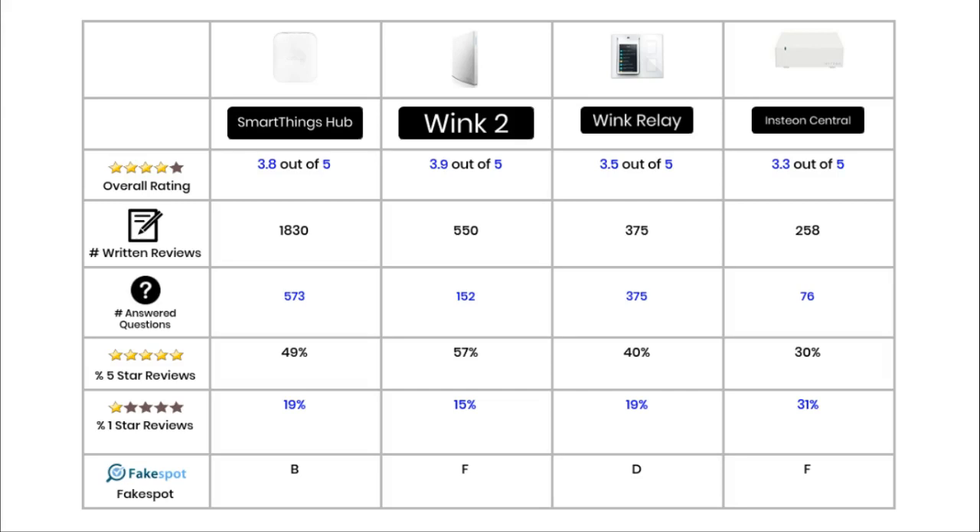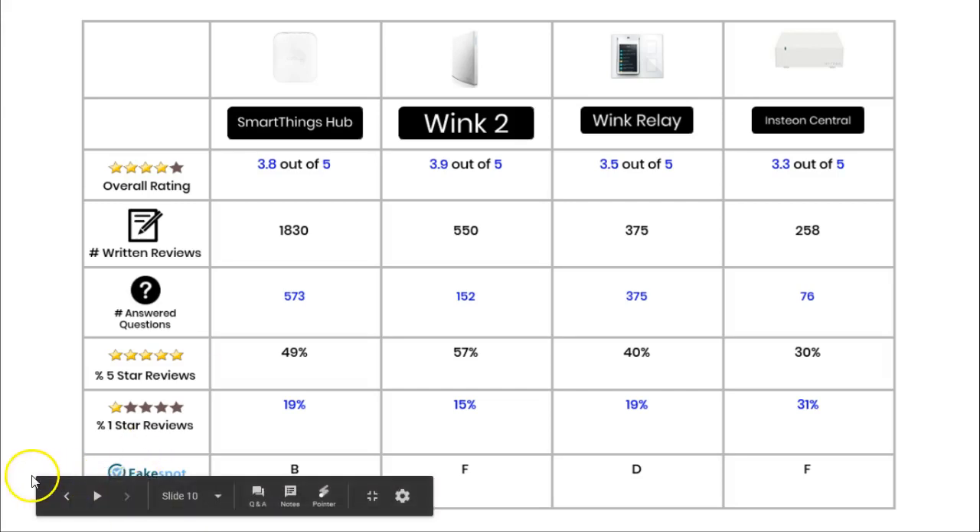And that's it for my spec war. Thanks for watching this review. I hope that my comparison will help you decide which is the best smart hub between the SmartThings, the Wink 2, the Wink Relay, and the Insteon. If you have any questions please ask me, if I have made a mistake please tell me, or if you have any ideas for my next review let me know.